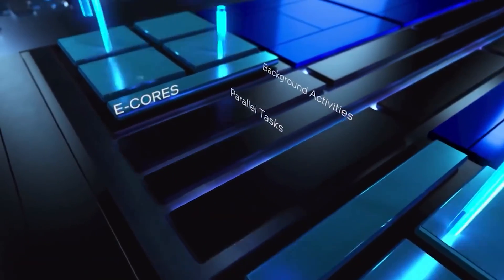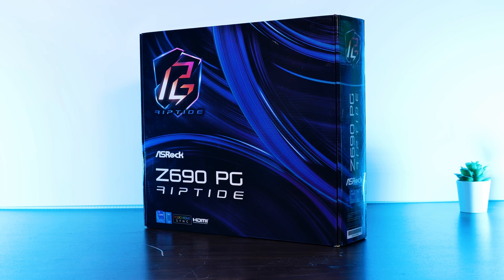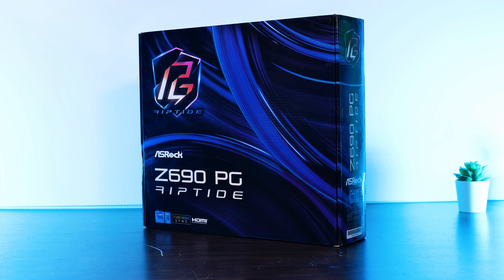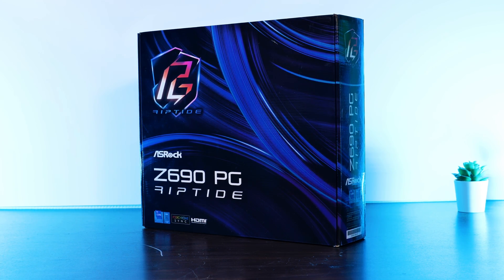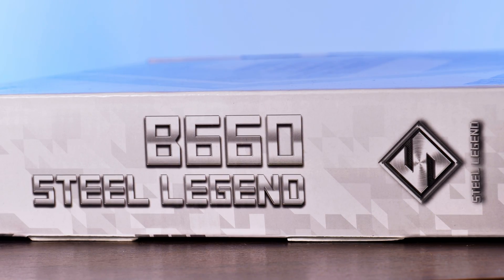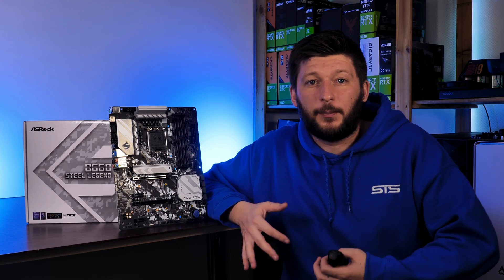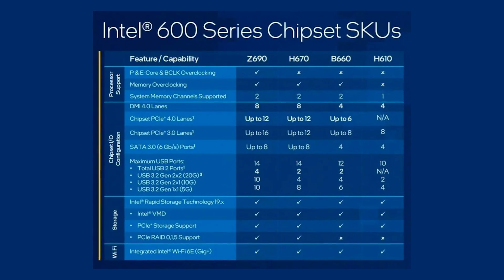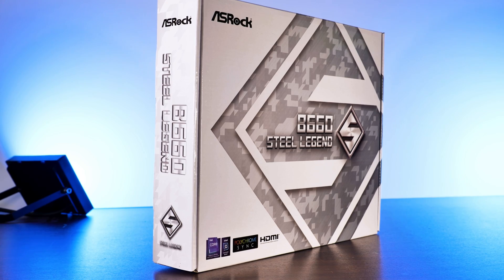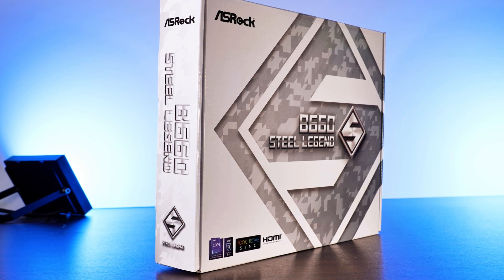With the release of Intel's latest 12th gen CPUs came their Z690 chipset, used on the most powerful boards, featuring enough PCIe lanes to finally solve the traffic jam around LA. But not everybody wants to have that kind of power or wants to pay the price tag for that board. This is where Intel's B660 chipset comes into play, which allows for way more affordable prices by speccing down everything a bit. Meet ASRock's budget-oriented consumer Intel 12th gen board, the B660 Steel Legend.